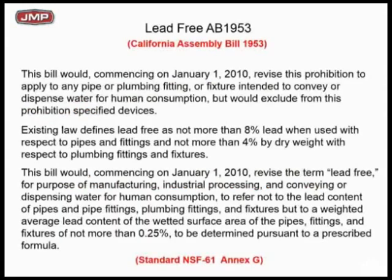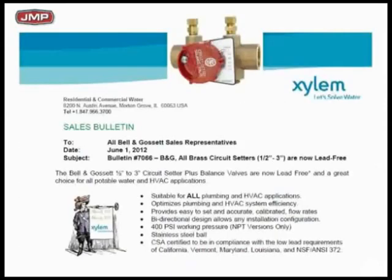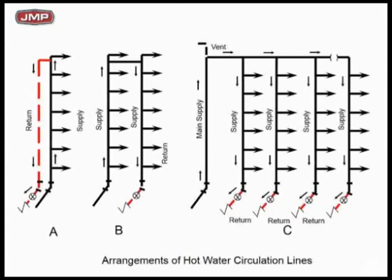Lead-free is required — it's just a matter of code. The B&G circuit setters are NSF lead-free, no big deal — use them on plumbing. For typical risers coming back and forth, you want a check valve coming out of each one on the return side, so if pressures get out of balance you don't get reverse flow through the return line. Simple: little check valves on domestic hot water recirc return lines in every case, however they tie in.